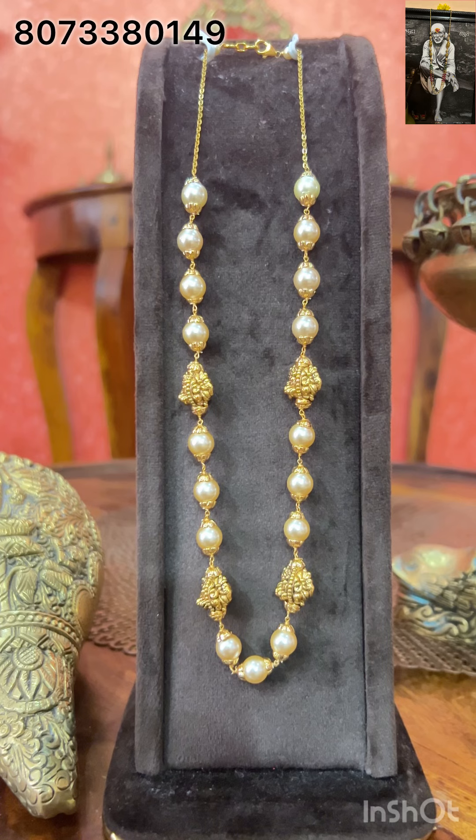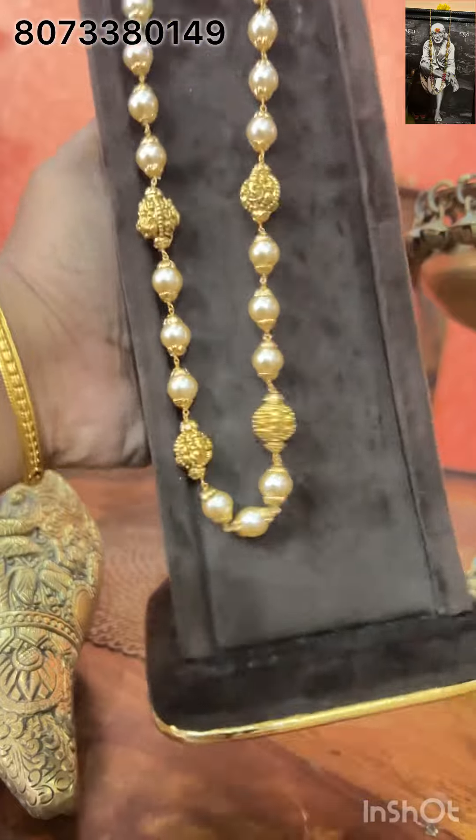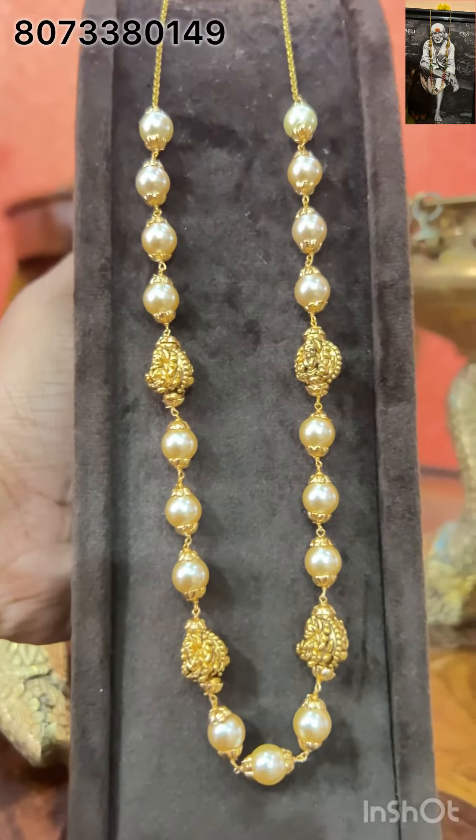Jyotakbaratha as well as 1 gram gold collections are available. From today I am starting Panchaloha collections also. Panchaloha is very very useful for skin benefits. So today we will start off with a very beautiful video.